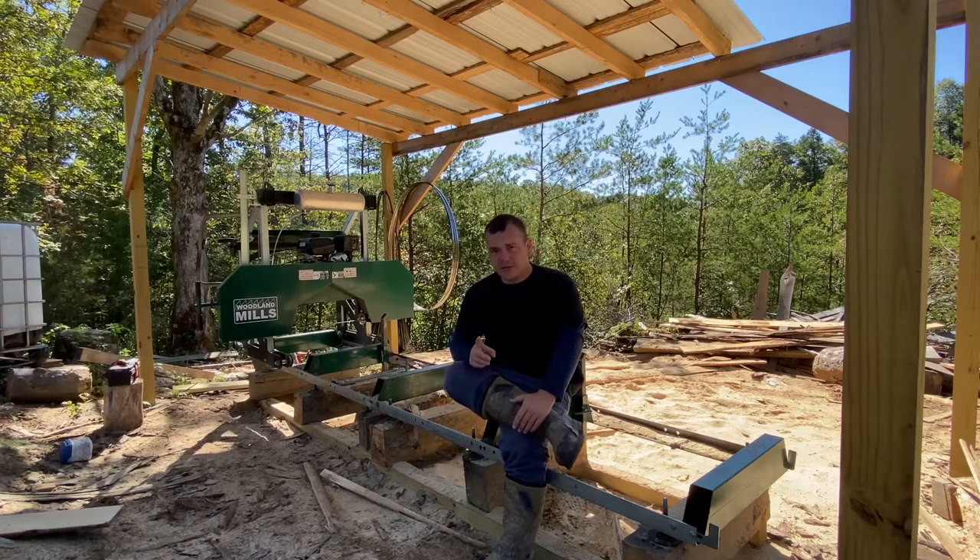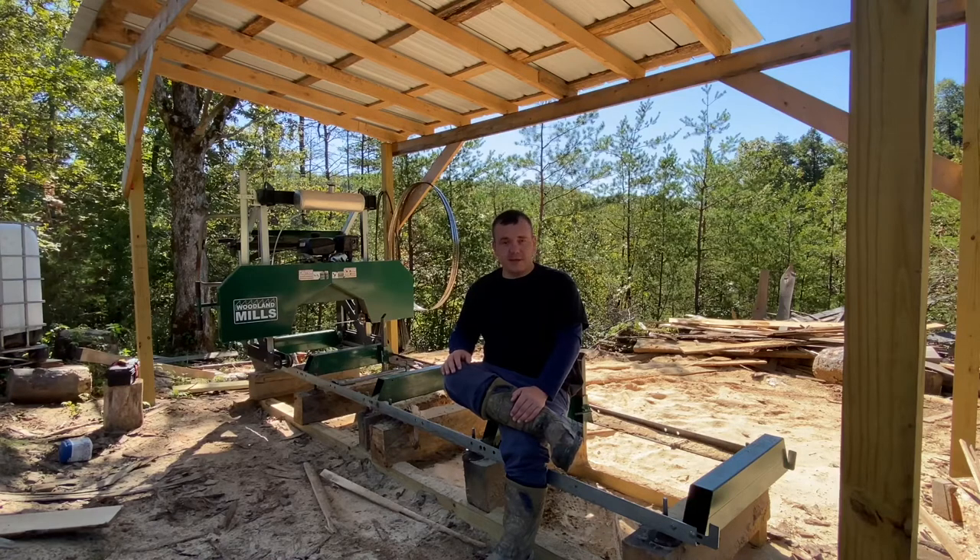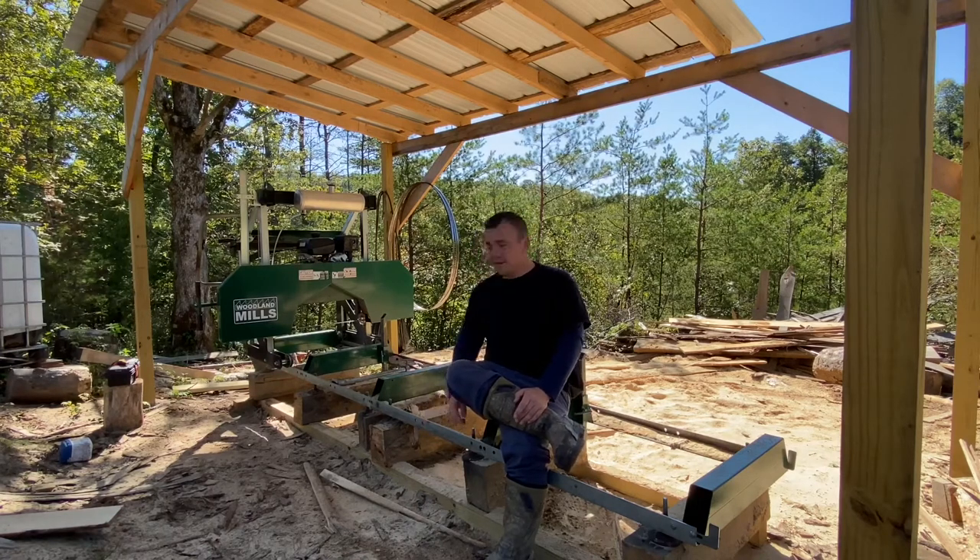Whenever you get this mill, you have to put it together first. That takes probably eight hours — and I'm not exaggerating. It literally comes in pieces and you have to assemble it. That was something I did not know when I bought it and did not like. To me, they could have shipped it with the tracks already together in at least two pieces, which would have saved a lot of time and aggravation.